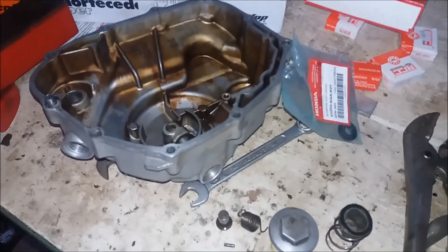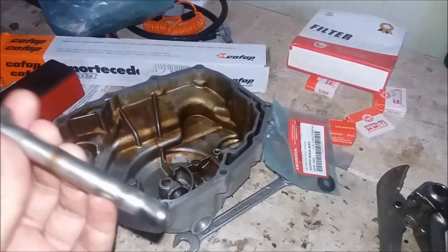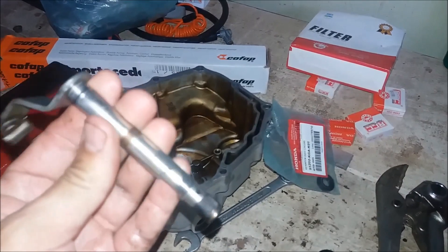Fala aí pessoal que acompanha o canal Garage Motor, tudo beleza? Dando prosseguimento aqui ao andamento da revisão da Titan 2000.